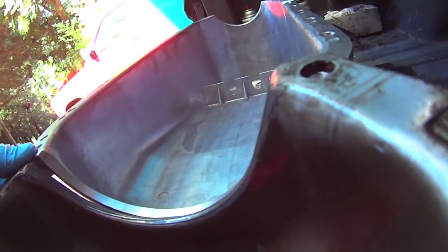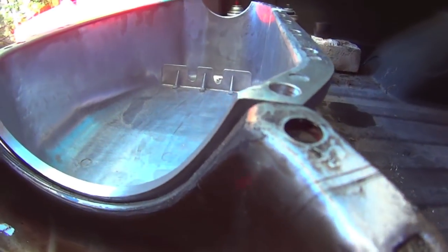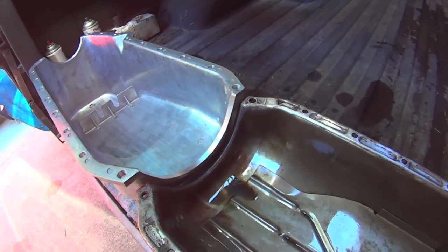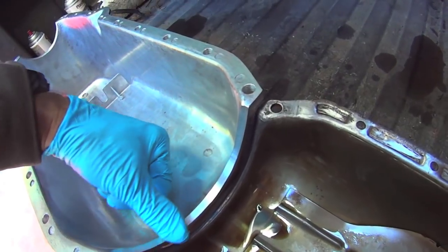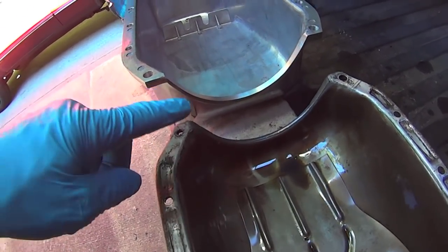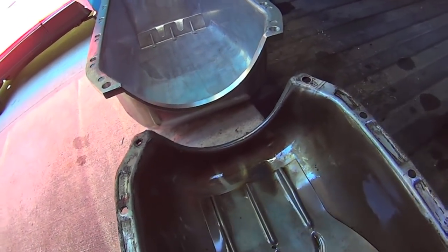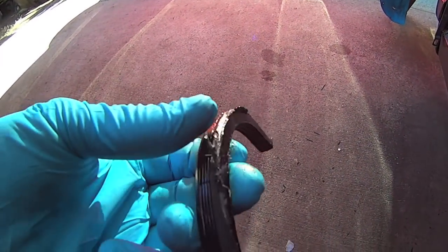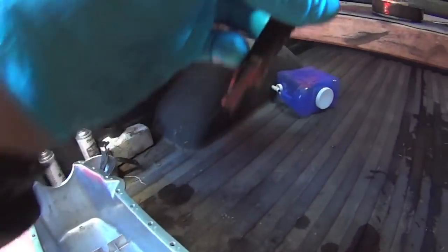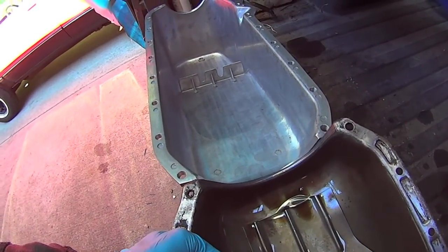I think I'm gonna split the difference, go a sixteenth more, so I have an additional amount of squish. I'm gonna try that first. Because putting a new gasket in there — on the last one I couldn't find any area where it was obvious where it was leaking from. There was even black RTV on there too.